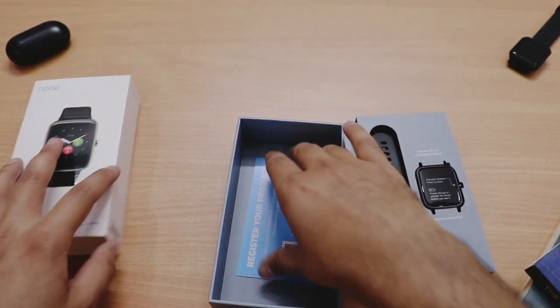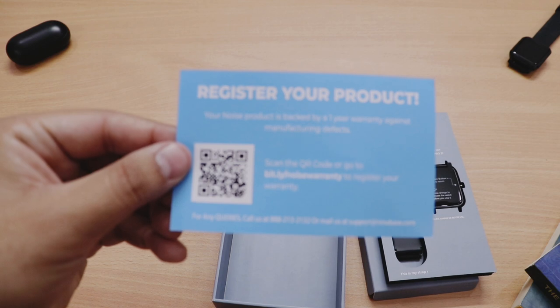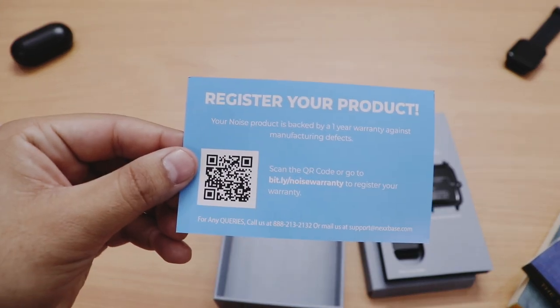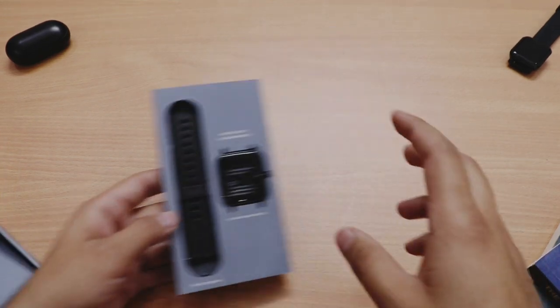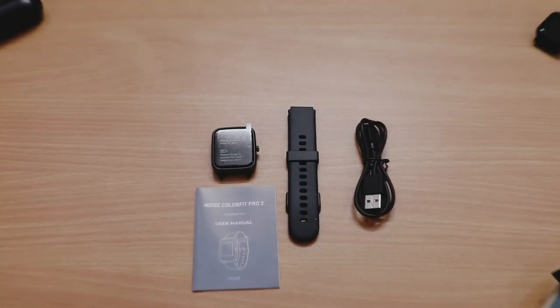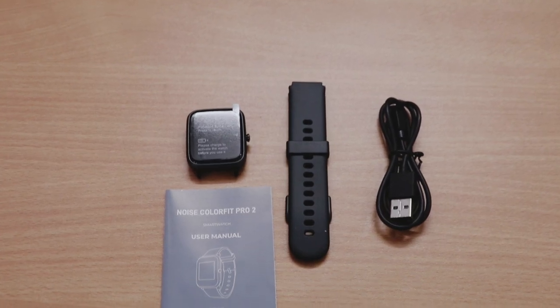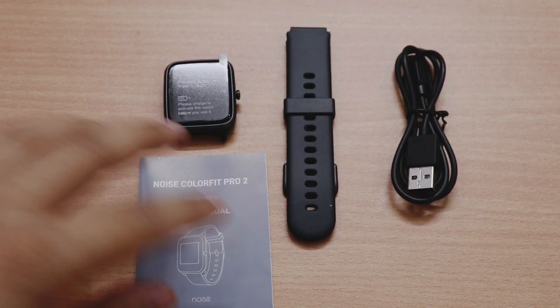Aur last mein humein user manual mili. Agar aap is video ko pura dekhenge toh user manual padhne ki zaroorat bilkul bhi nahi padegi. Saath mein hai warranty card — isko register karna hoga is link ke upar for claiming the warranty of the Noise ColorFit Pro 2. Ye hai humari watch — everything included in the box, bohat nicely packed.